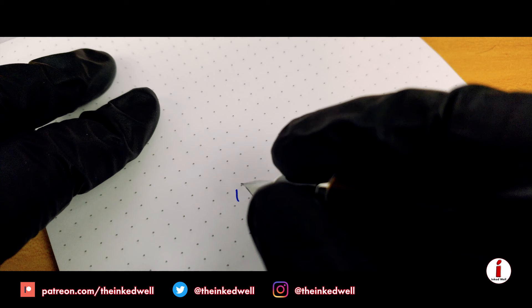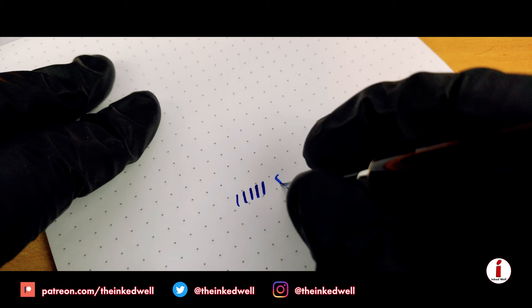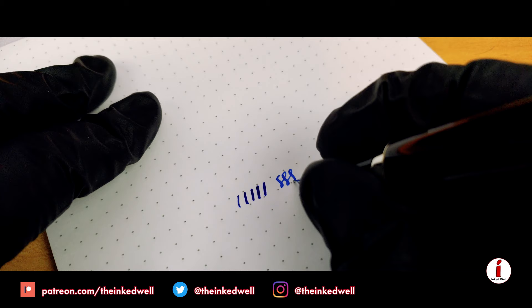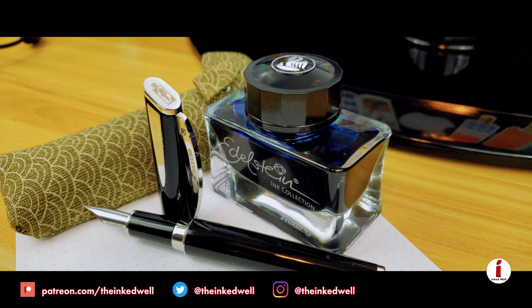One thing of note though: even though it's wet when you're writing, it is still a dry nib overall. And this has slowed down a little on the film, but even though it's an extra fine, with just a little bit of pressure you can open it up to about a medium to medium-broad nib and actually get some variation to it without having to apply a lot of pressure at all, which is really awesome.